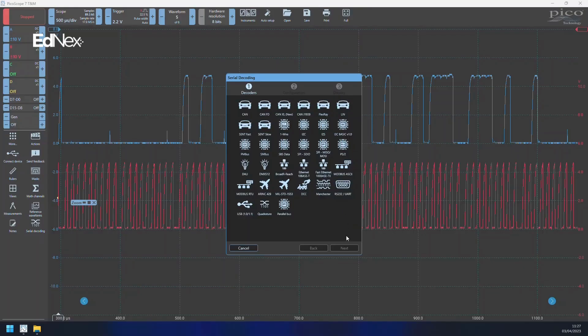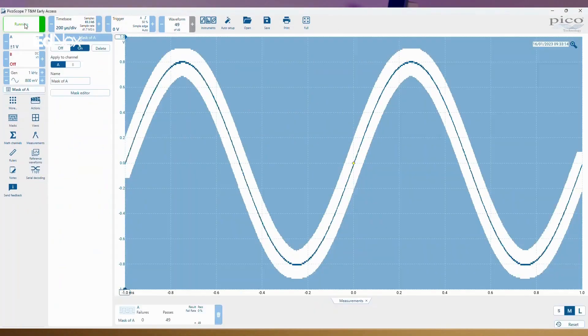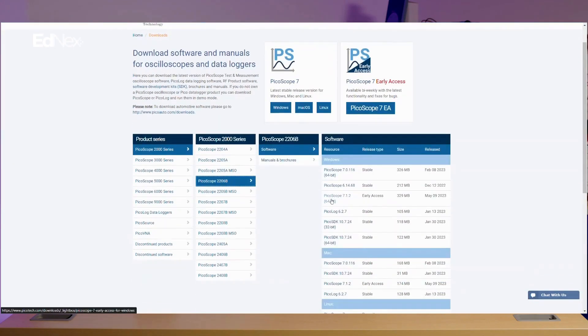The PicoScope 7 toolset includes a growing number of serial decoding protocols, automated measurements, mask limit testing, and waveform buffer memory — all available in the PicoScope 7 software. This is all available for Windows, Mac OS, and Linux as a free download on our website.